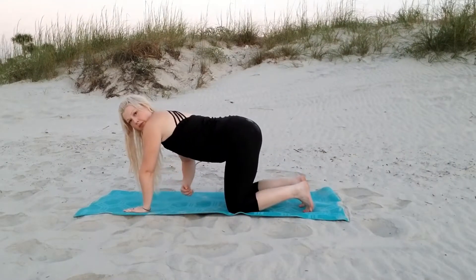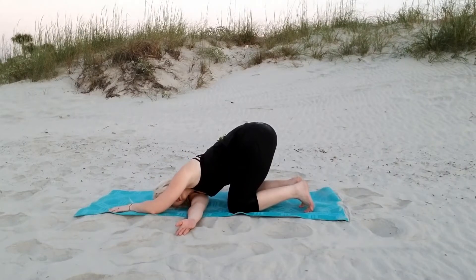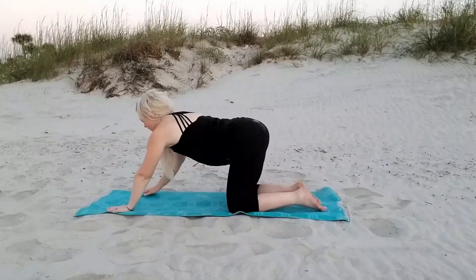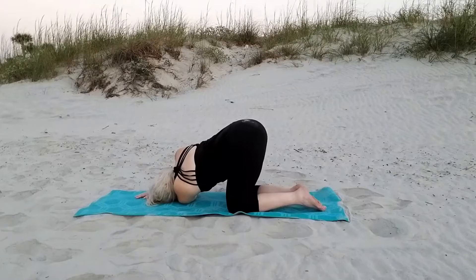Now we're moving into threading the needle pose. Your arm is coming through, getting a nice shoulder rotation as well as an upper back rotation. Really breathing into this stretch and relaxing. Coming up, we're going to thread through the opposite side — lay that head down and get a nice shoulder stretch as well as that upper back rotation.